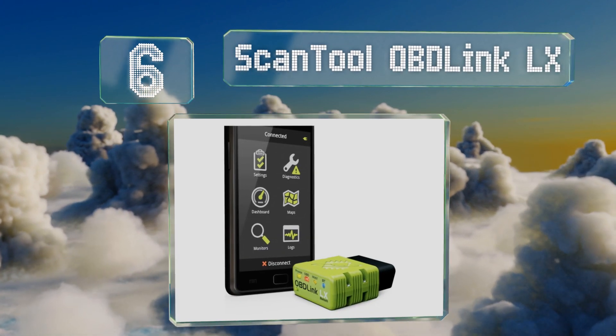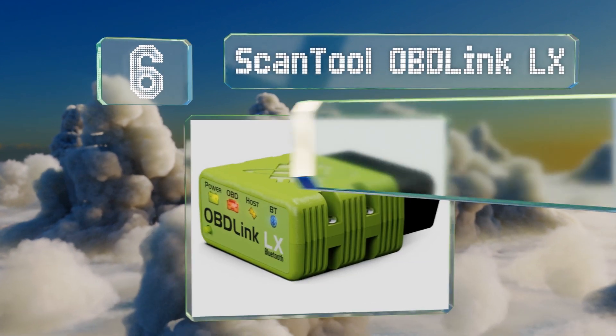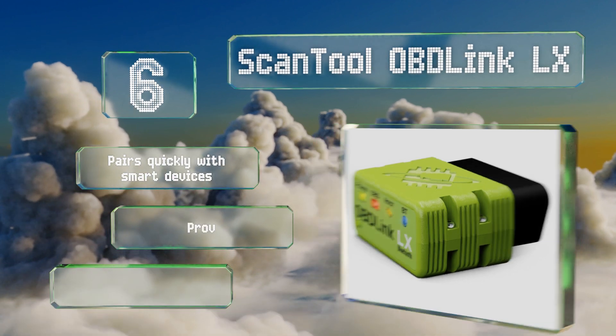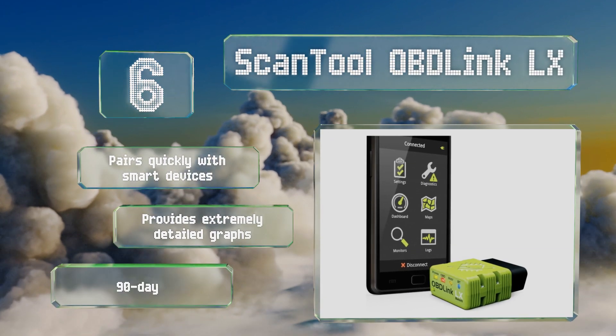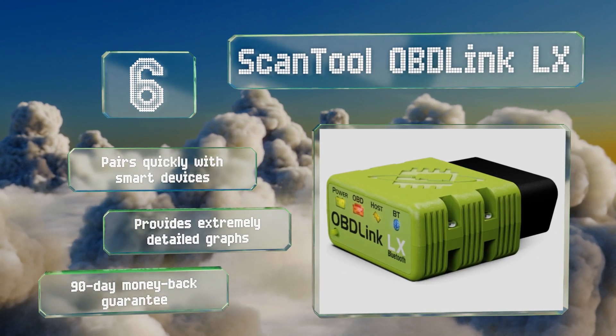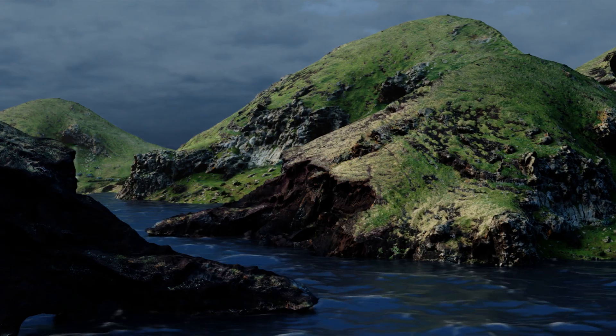Moving up our list to number six, the Scan Tool OBD Link LX can be left plugged into your car at all times without draining the battery, so you won't have to worry about misplacing it. Additionally, its wireless technology is hacker resistant and the chances of it being tampered with are slim. It pairs quickly with smart devices, provides extremely detailed graphs, and comes with a 90-day money-back guarantee.